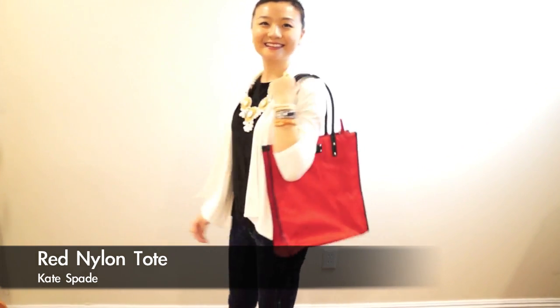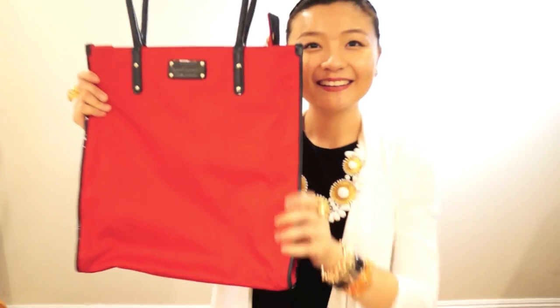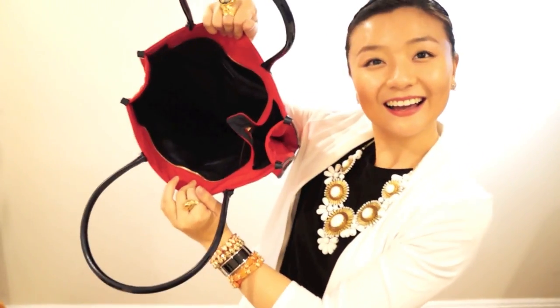In the summer, sometimes I will wear this Kate Spade tote to work. It's great for document size as well, and it just brightens up your whole summer.